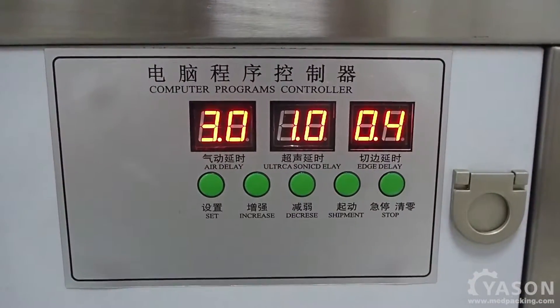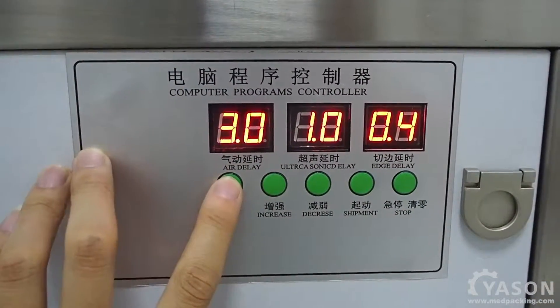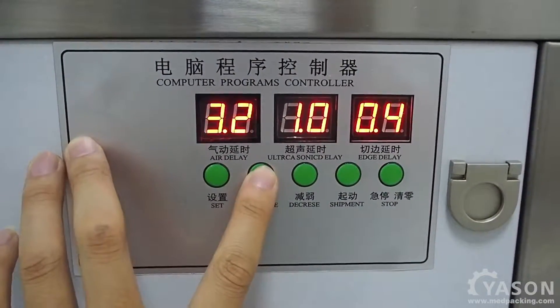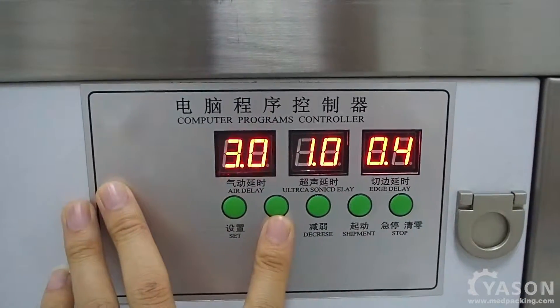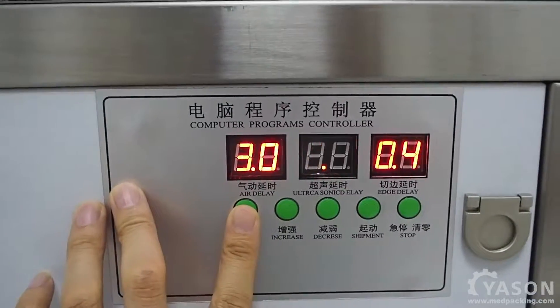Here is the control panel. We can use this button here to enter setting mode. This is the air delay — we can add, we can minus. Air delay is three seconds right now.